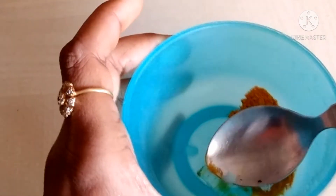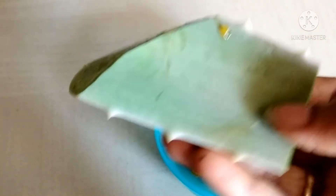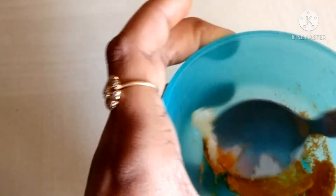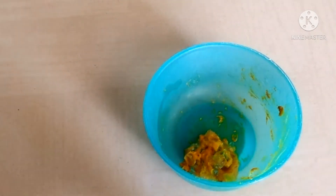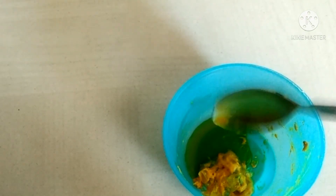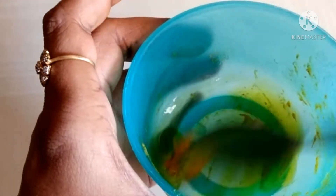I am using the mint. Half spoon of mint. Mustard oil. This is not part of the lab. So, this lab is a good idea.